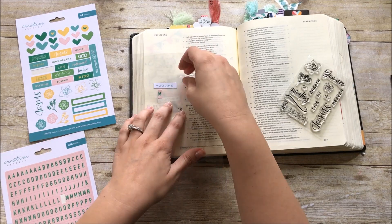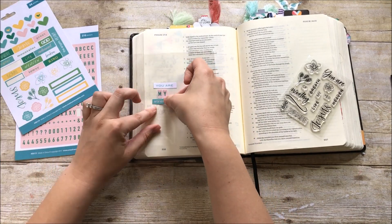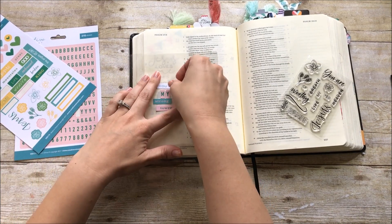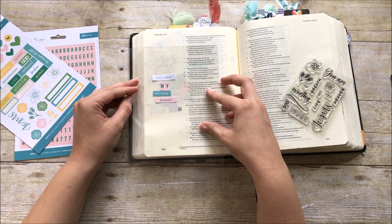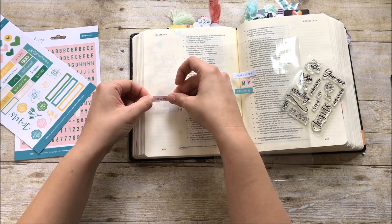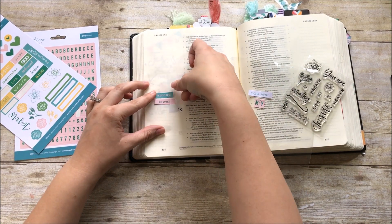That way I can get everything lined up and spaced out how I want it before I commit to sticking it on the page. The great thing about these stickers is they have a really good adhesive so they stick really well — I want to make sure I've got them right where I want them before I stick them down and have to pull them back up. I went ahead and pulled some stickers so it says 'You are my strong tower.'